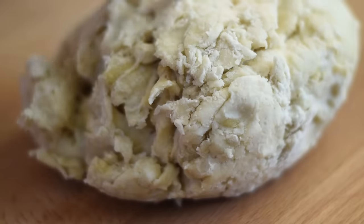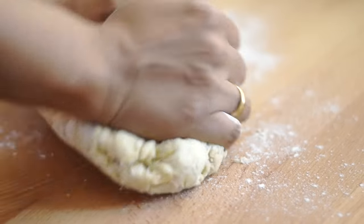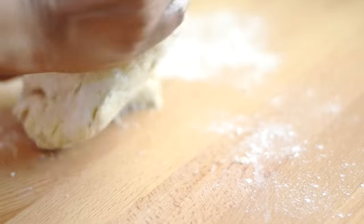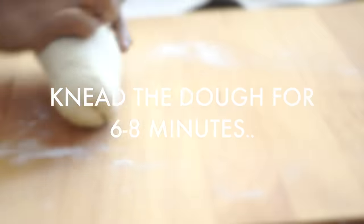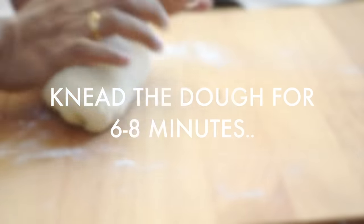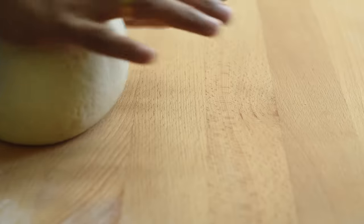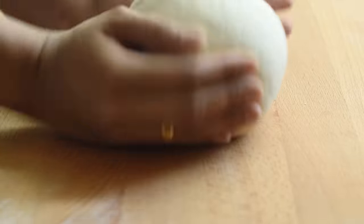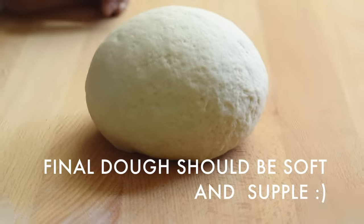In this recipe, we need not be very strict on the measurements. The dough may be a little sticky — that's okay. But if it is too sticky, add a little more flour; if it is too tough, add a little more water. After kneading for six to eight minutes, our dough should be soft, supple, and elastic enough to withstand all the stretching and puffing. The softer the dough, the softer and tastier the pita bread will be.